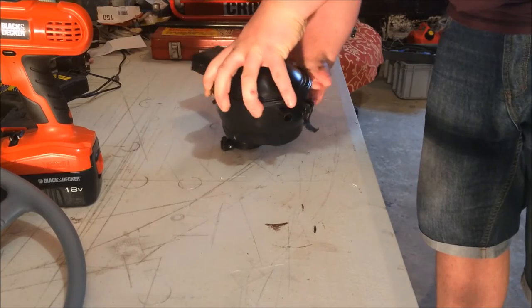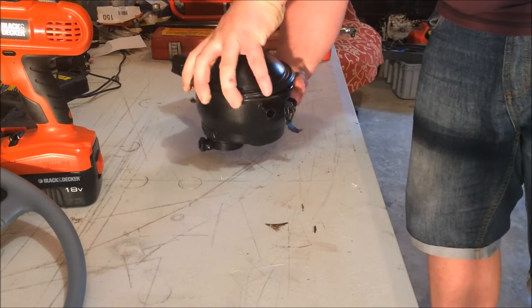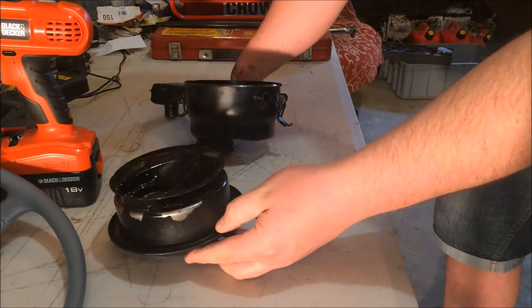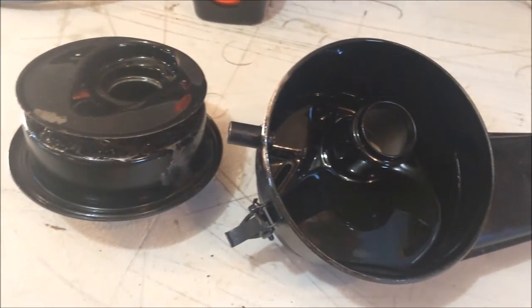Take it over to your workbench. Now it's time to prise the two halves apart. Remove the two clips and gently pull the hat or the air filter out of the oil bath itself, remembering to drain it — it can be a bit messy. Now we've got the two halves here that require cleaning.